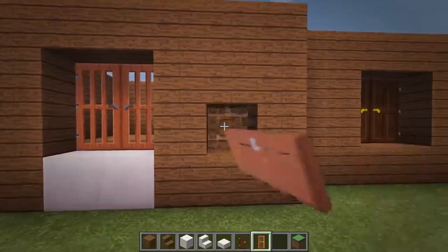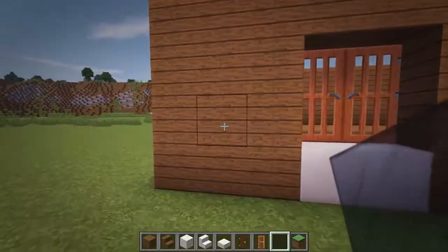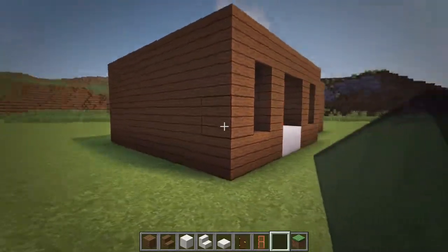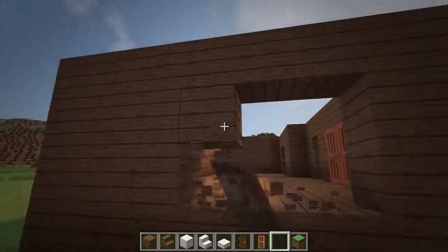Also add in two black stained glass pane windows on either side of these doors. Now come over to the left side, go over two blocks from the corner and add in a 3x2 window of black stained glass panes.